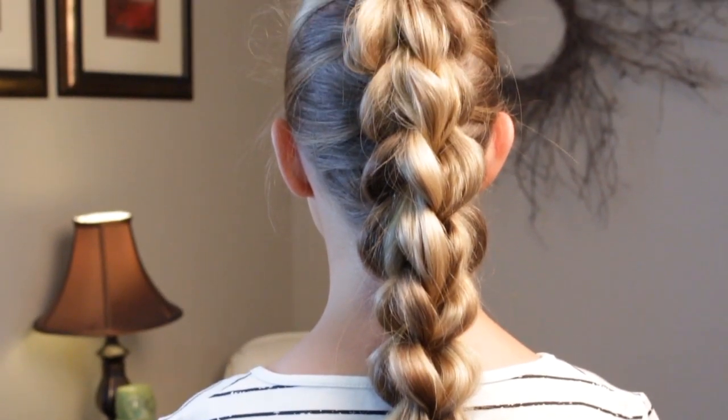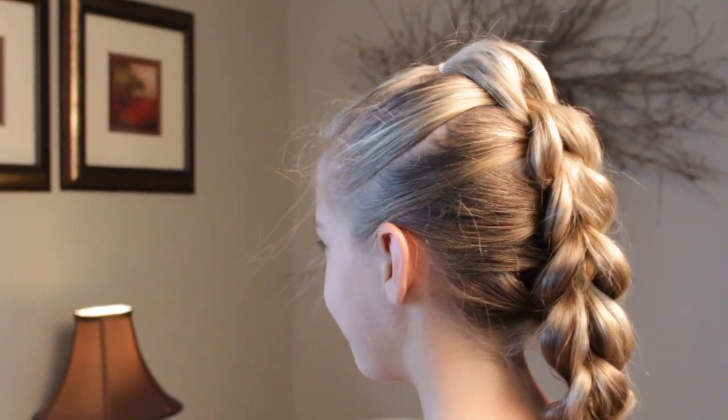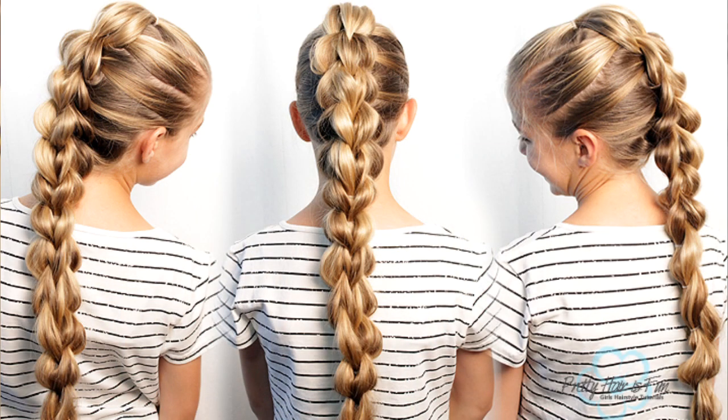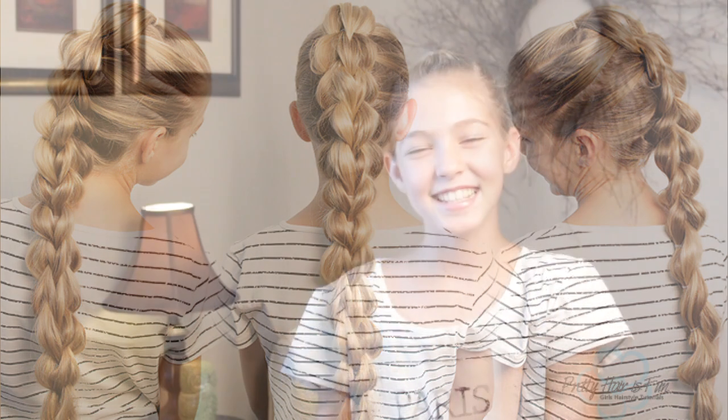And that is our 3D split pull through braid. Thanks for watching this week's tutorial, and make sure to watch this video, subscribe, and also watch that playlist. If you're excited about school starting, give us a thumbs up. See you next week. Bye.